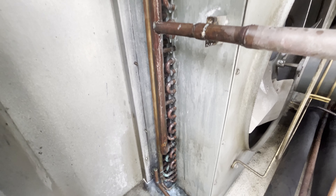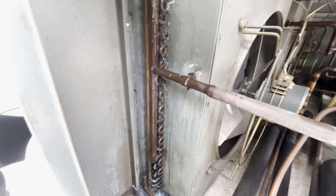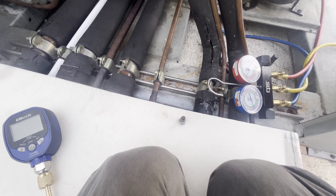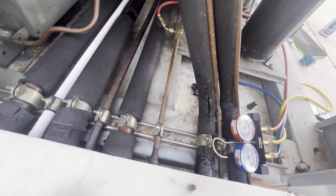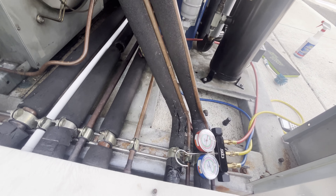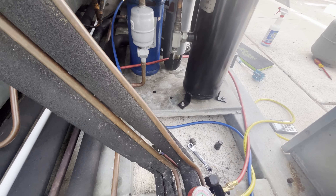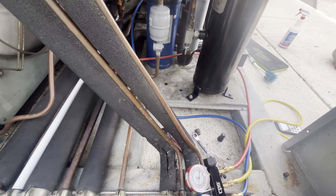I went over this a couple times, so let's get the vacuum pulled on here, charge it back up so I can get out of here — I got more work to do.